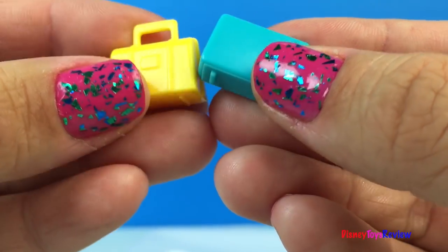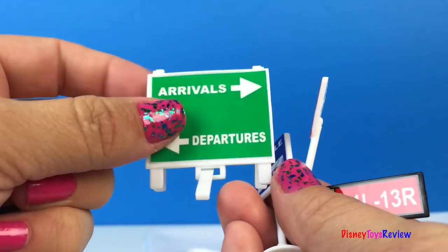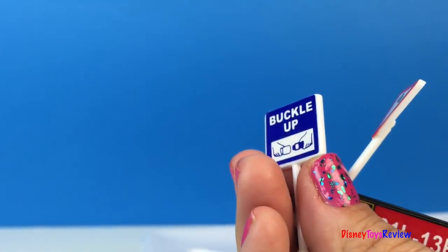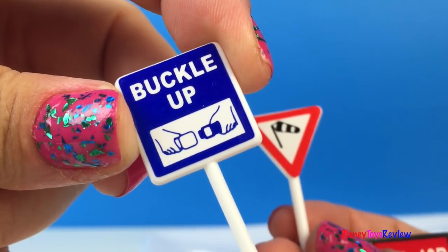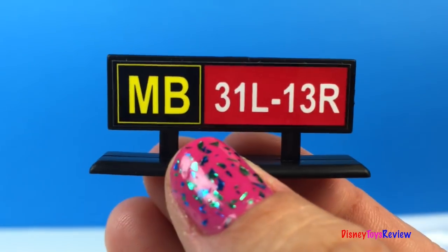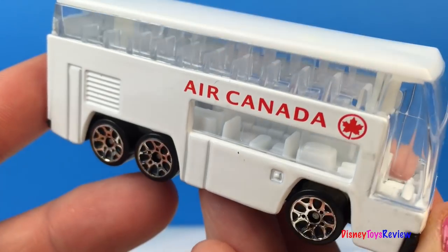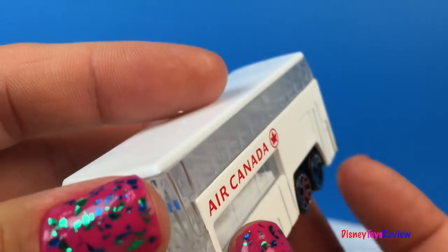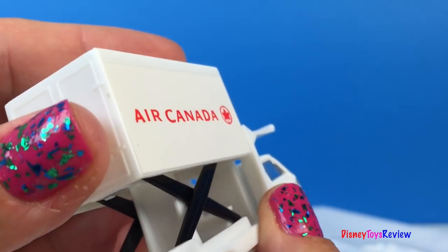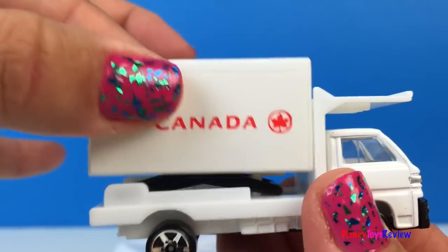This set comes with two suitcases and two airport safety cones. We have lots of airport signs — there's an arrivals and departures sign, a buckle up safety sign, a wind advisory sign, a gate sign, and an airplane ahead sign. Be careful. Here we have a passenger bus — this takes people to their gates. Here's one of the maintenance vehicles that refills the plane, and it gives us this box of food that can go up and down.